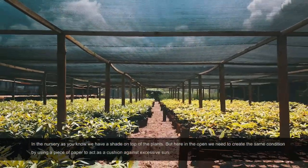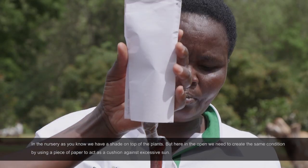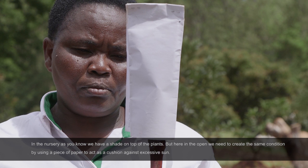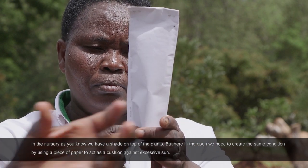In the nursery, as you know, we have a shed on top of the plants. But here in the open, we need to give it the best conditions possible. This one is just a cushion against excessive sun.